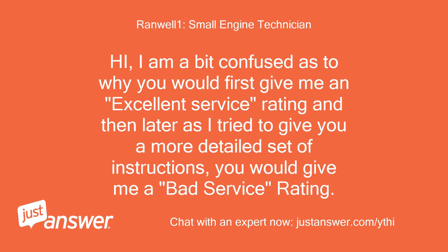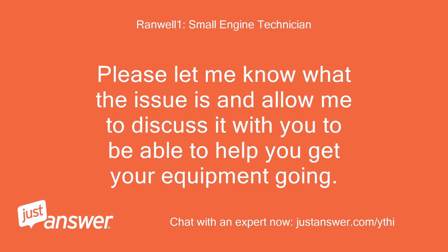Hi, I am a bit confused as to why you would first give me an excellent service rating and then later, as I tried to give you a more detailed set of instructions, you would give me a bad service rating. Please let me know what the issue is and allow me to discuss it with you to be able to help you get your equipment going.